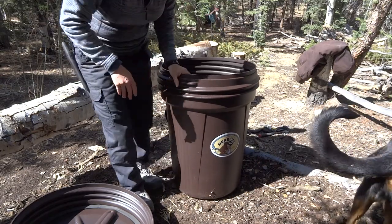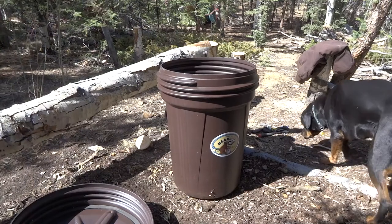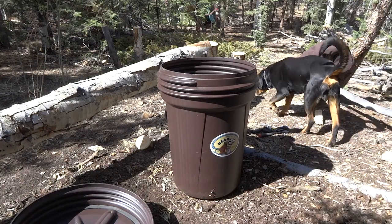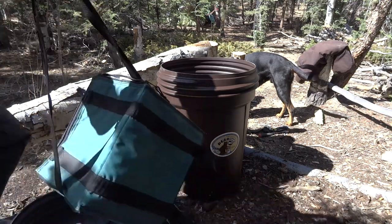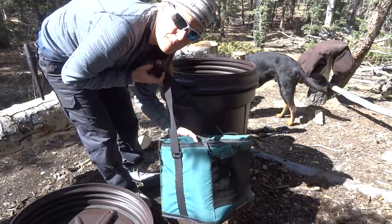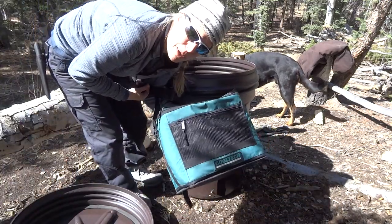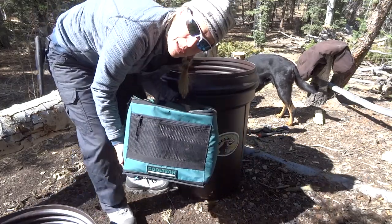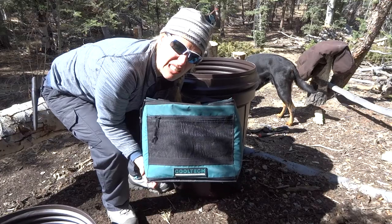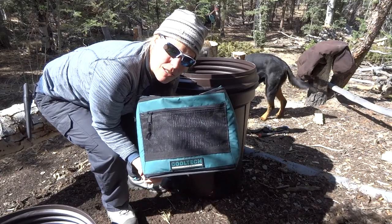Let me show you - I have a little cooler. This is my little tiny cooler. If I'm just coming up here for a day, I don't really need anything more than that. I carry some beer and some cheese and just a couple snacks and so forth.